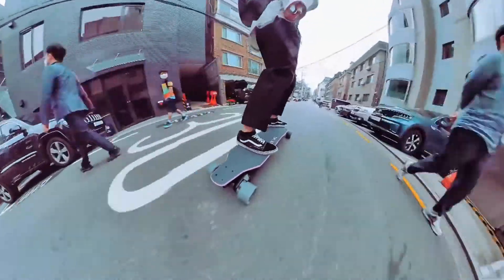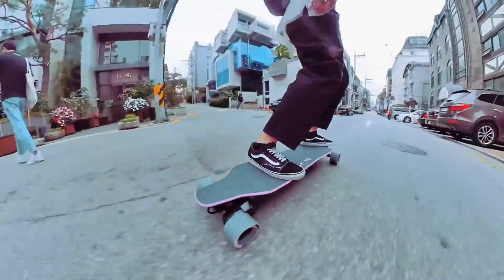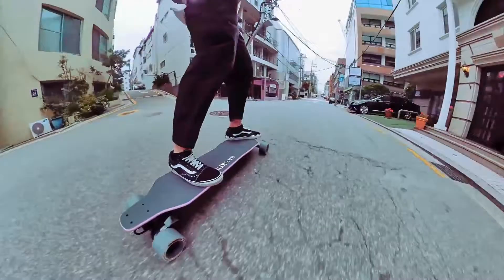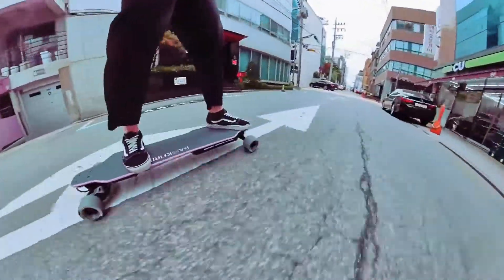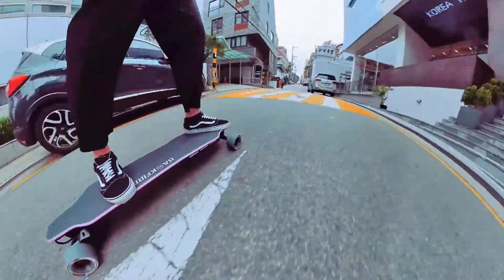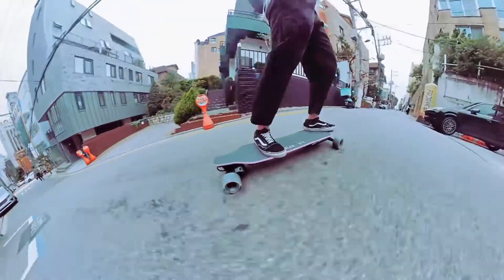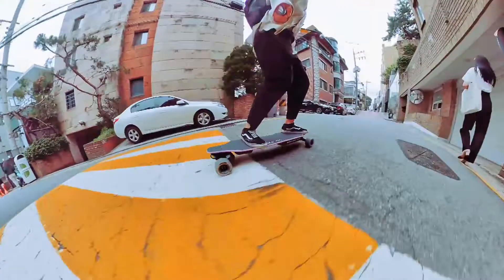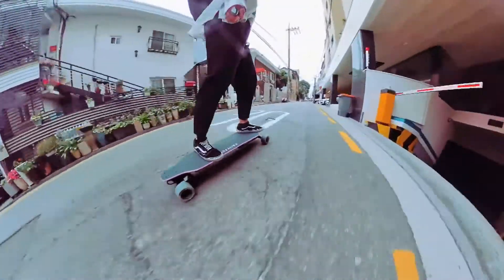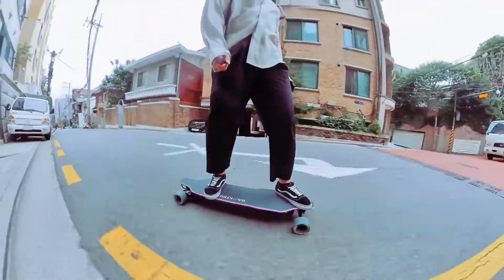The Zealot S can climb up 30-degree incline hills. It's better to climb hills in sport or turbo mode — that extra acceleration lets you climb uphill much more quickly, just make sure you have the legs for it. The board also has tight brakes to help you come down hills and regenerate battery. One thing to note: electric skateboards do not stop on a dime — they give you more friction to slow down, and sometimes you'll need to use your foot to make a hard stop.